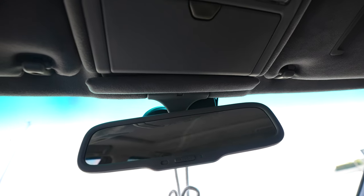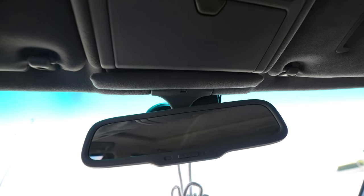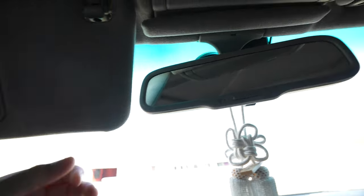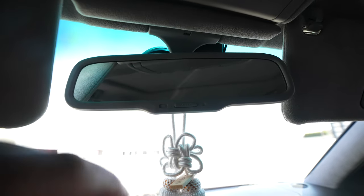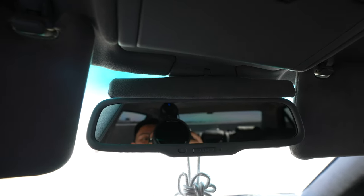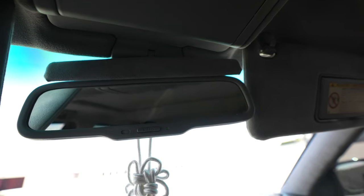Before I even owned this car I started watching reviews trying to figure out why the LS430 is one of the top Lexus vehicles ever released, and it's because of details like this: when you put the sun visor down and there's still a gap by the mirror where sunlight comes through, Lexus incorporated a built-in blocker above the mirror to cover that gap. That is attention to detail, and that's why this vehicle was so ahead of its time and so well put together.